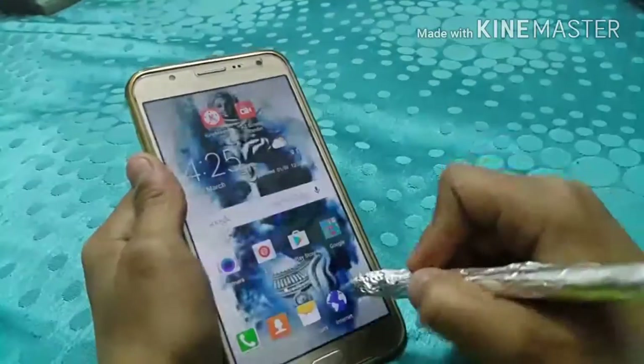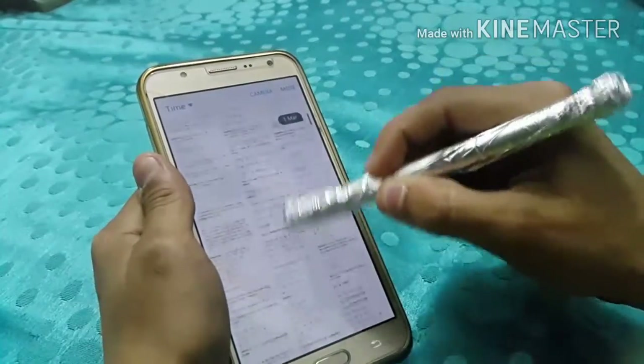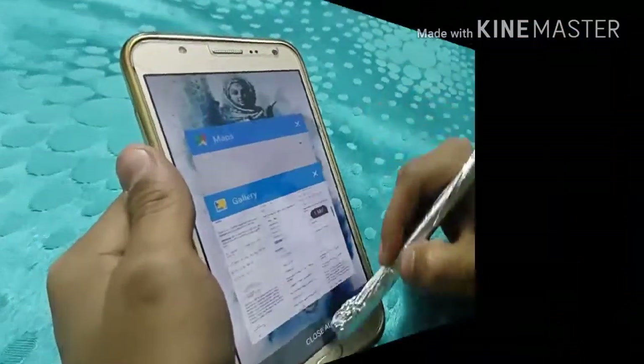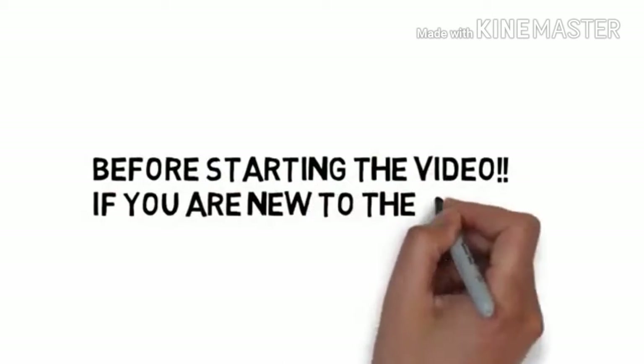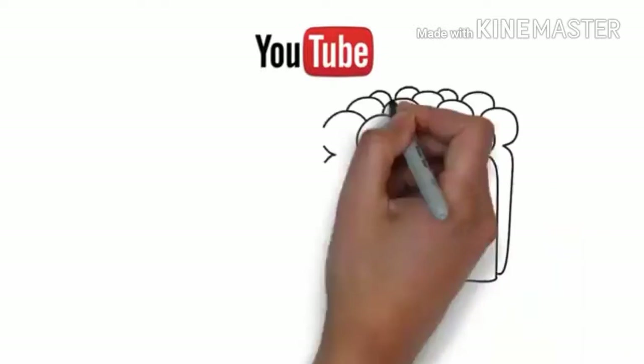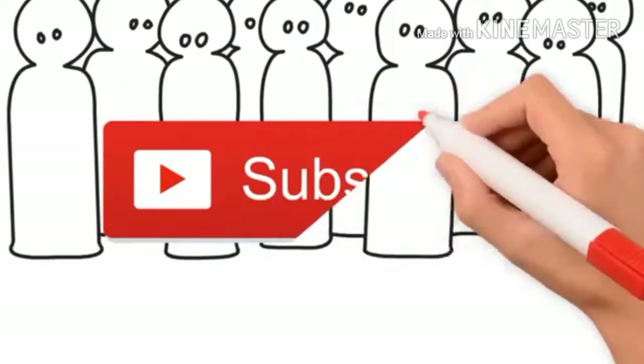Hello folks. In this DIY project we will be building a cheap, low budget stylus for any touch screen device. Before starting the video, if you are new to our channel make sure to subscribe for the latest videos. With that being said, let's begin.